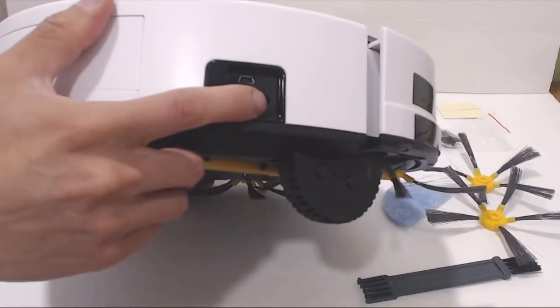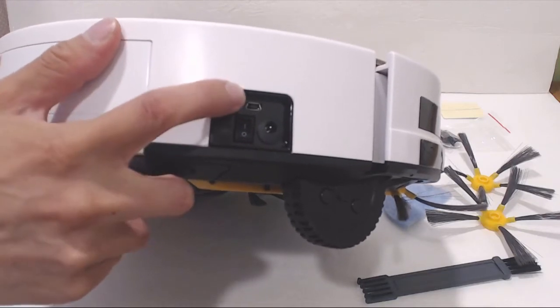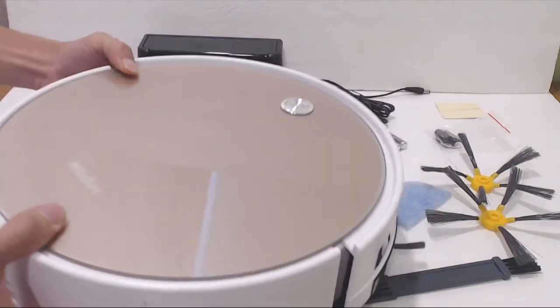On the right side of the unit is the power port for direct charging and the power switch to turn the unit on. There's also a mini-USB port here, and I'm not sure what that's for — maybe it's another way to charge the unit.